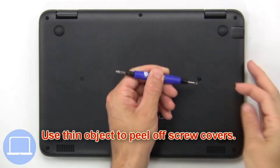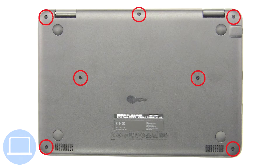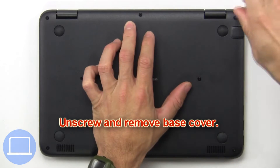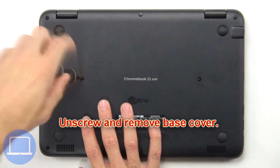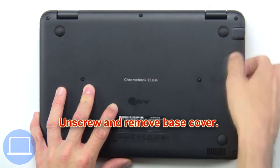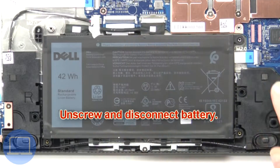Use a thin object to peel off screw covers. Now unscrew and remove the base cover. Then unscrew and disconnect the battery.